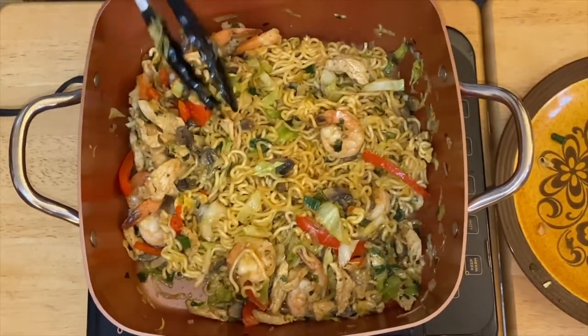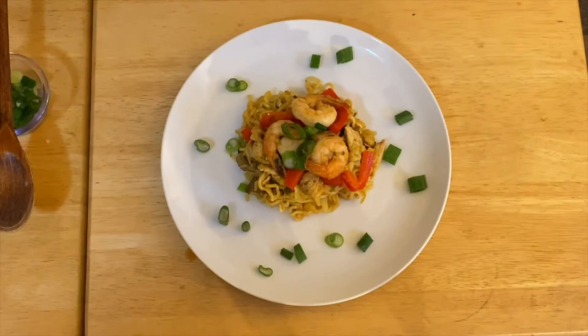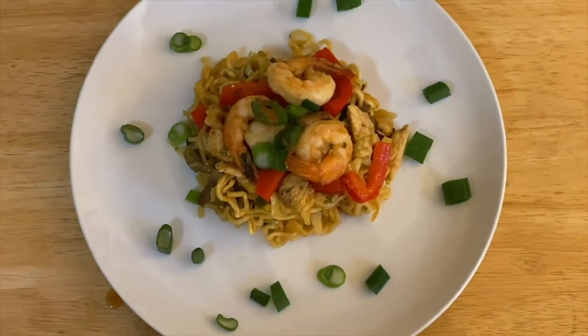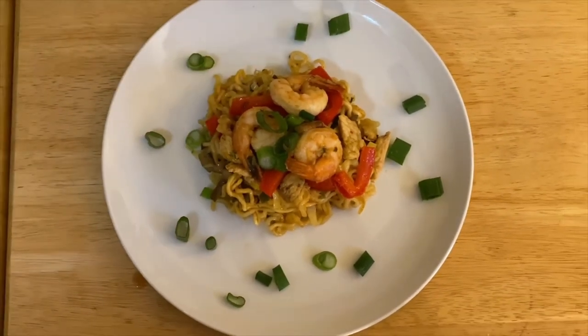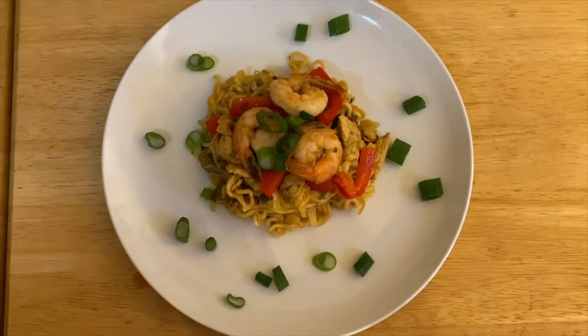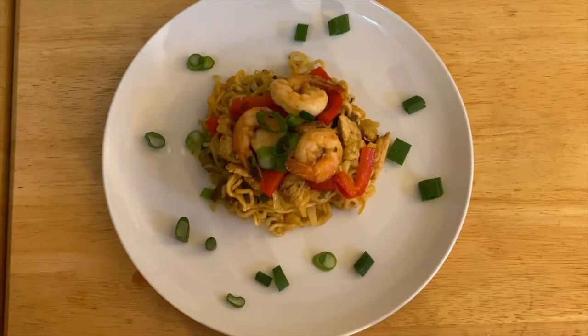This is pretty much finished, all we have to do is the plating. There you go — this is our finished product of store-bought noodles in a pack that we made fancier. All you have to do is mix with your favorite vegetables, your favorite meat. You can incorporate your favorite herbs, add whatever you like to make it spicier and yummier.